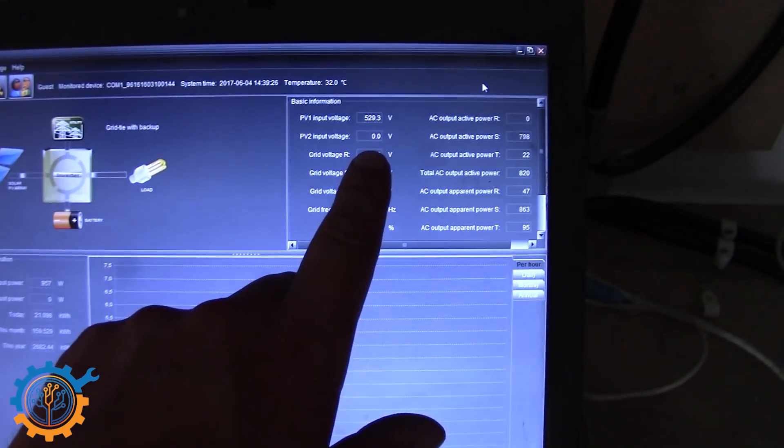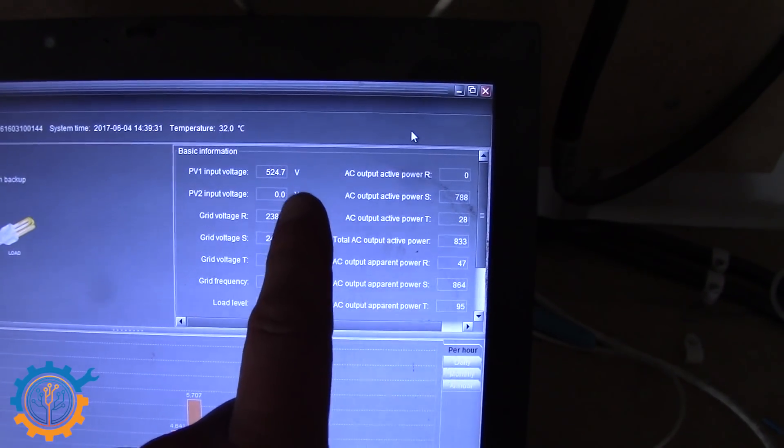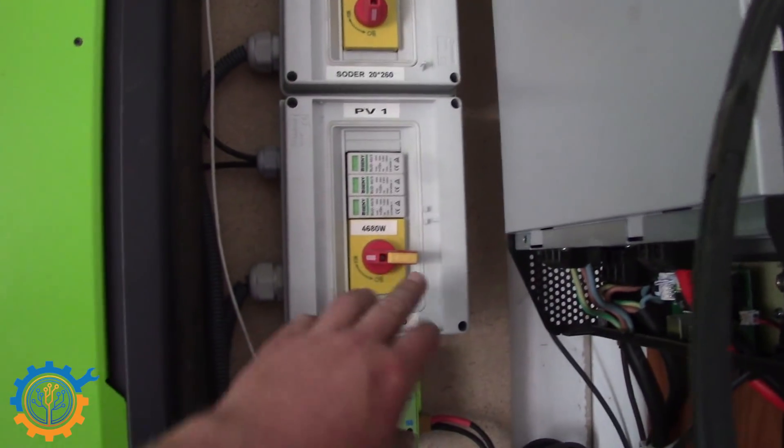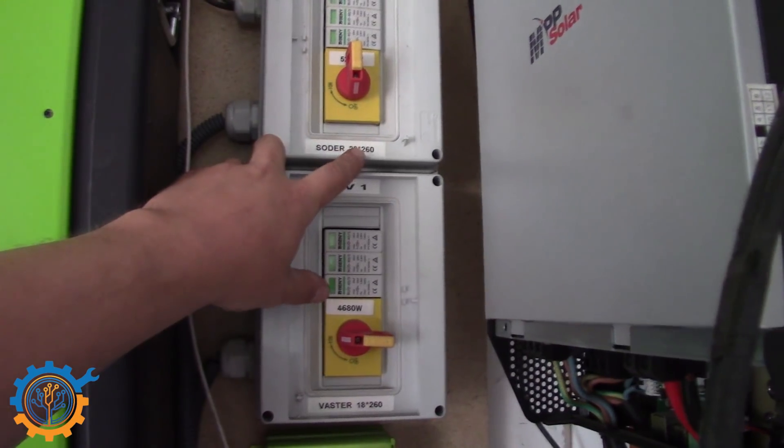Now that we've hooked everything up, it's time to hook it in again. As you can see here on the display, PV1 is active and PV2 isn't. Going back to our control panel, we had 20 panels before and we have 22 now.